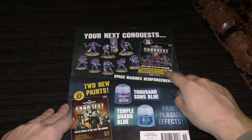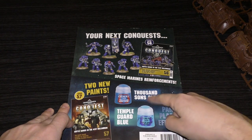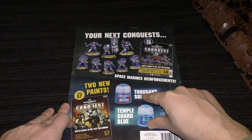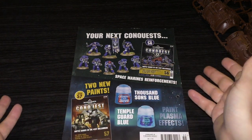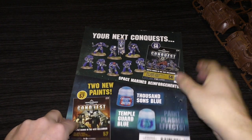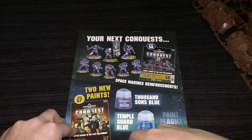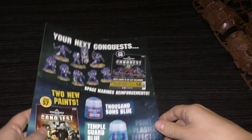Looking ahead, issue 56 unfortunately only has two paints, but it does go through how to make some plasma effects which are pretty awesome. I like all the versions of plasma — the orange, the blue, and the green, which is probably my favourite, although orange works really well for Chaos. Issue 56 also has some of the Intercessors from the Dark Imperium set, and issue 57 again just has the two paints.